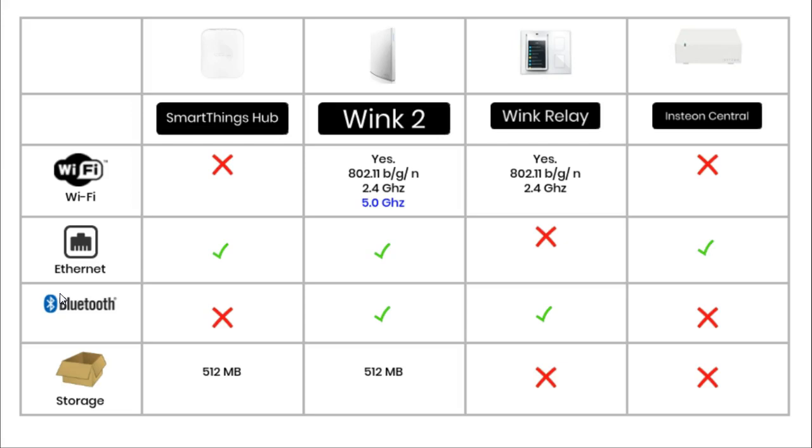The two Wink hubs are the only two hubs in this comparison that use Bluetooth as a connection. The SmartThings hub and the Wink 2 hub are the only two hubs that have storage, and both of them have 512 MB.